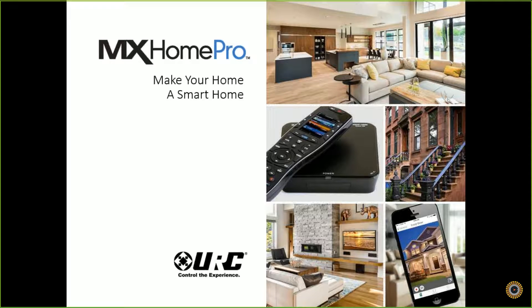Thank you for joining us today for the Universal Remote MX Home Pro webinar. In this session, we're going to be reviewing all the features of the new product and how we believe this is the simplest way for customers to access all their entertainment and smart home devices. MX Home Pro is a big hit at Cedia, and we look forward to getting you up to speed on this new product.